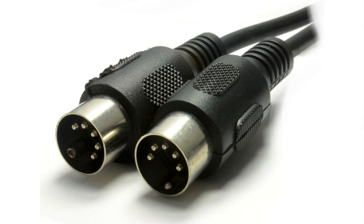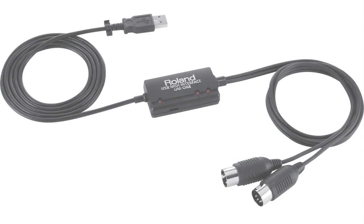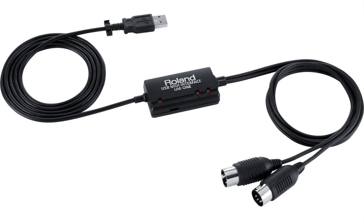Now, older keyboards may not have a USB lead that comes straight out of the keyboard and goes directly into the computer, so you might need another device to go in between the two. Some older keyboards have MIDI in and out cables, and you would need a little adapter interface that goes between those leads and plugs into your computer. One common one is the UM1 — you plug the MIDI cables into one end, and at the other end is a USB lead which you plug straight into your laptop or desktop computer.